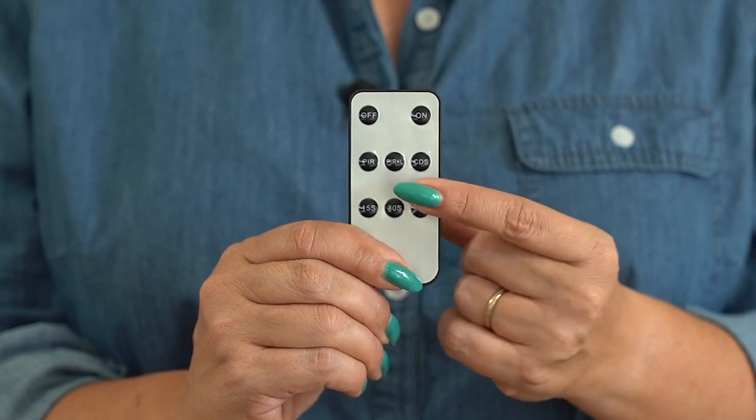Depending on where you put your Solar Sentries, you may have some on continuous mode and others that only come on with the sensor. But this remote makes it easy to switch with just a push of a button.